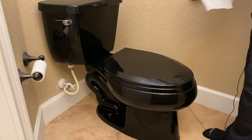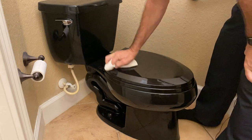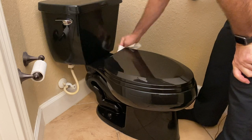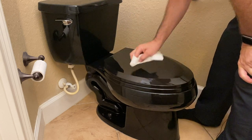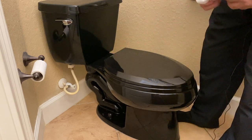We're back at this toilet again. I had a comment asking how to stop a toilet from leaking at the flapper, so here we go.